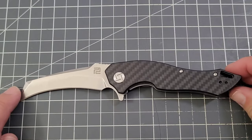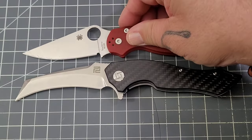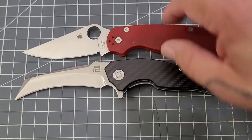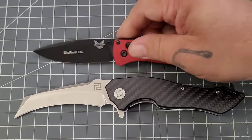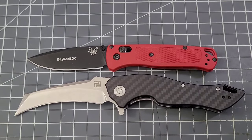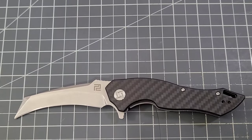Let's get a size comparison going on here. We've got the old PM2 — the Eagle's a slightly larger knife than the PM2. And then of course we have the Bugout; the Eagle's much larger than the Bugout if it's larger than the PM2.